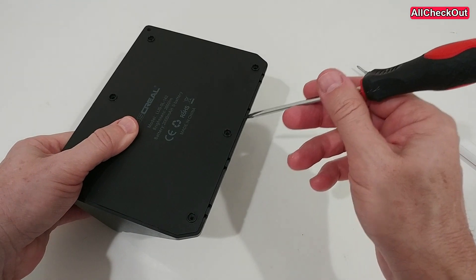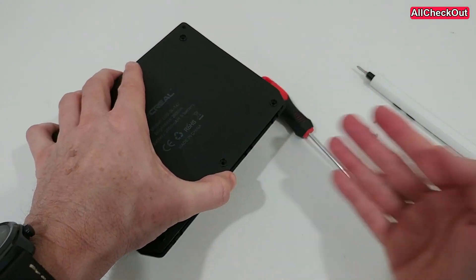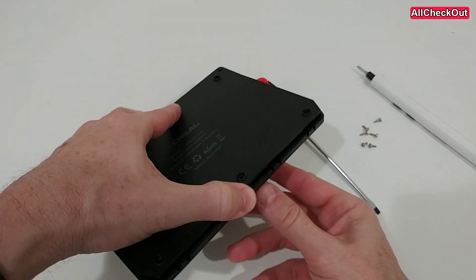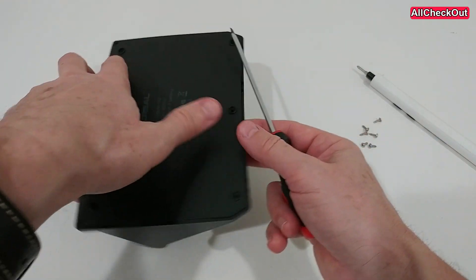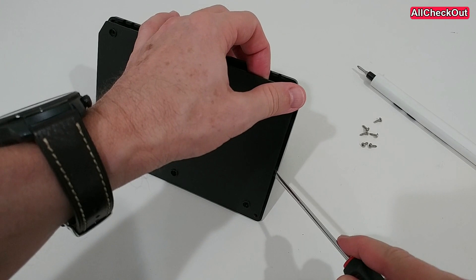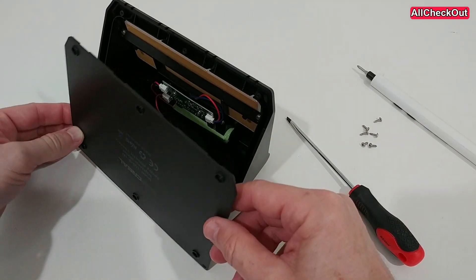It's better to open it from the bottom, because no matter what you do, even if you leave a hole, there won't be any water flowing from underneath — water is always coming from the top. So just go along the edges carefully with a screwdriver. A pry tool would be even better than a metal screwdriver.